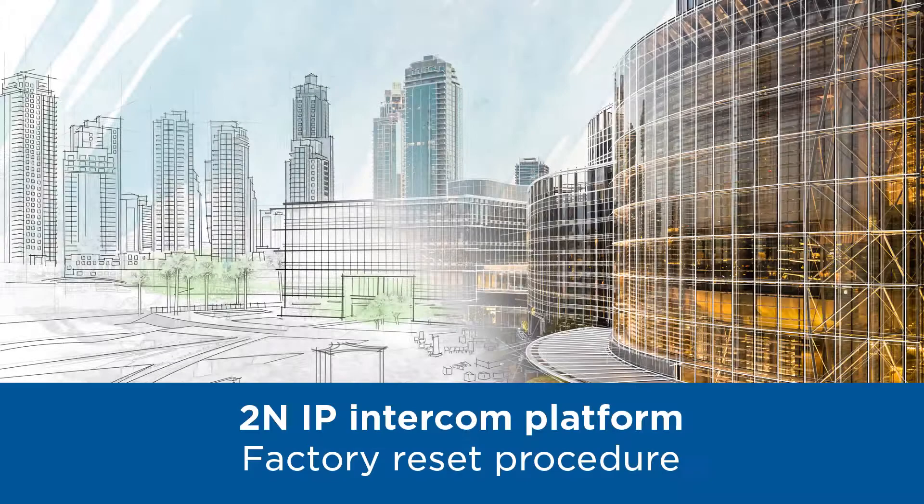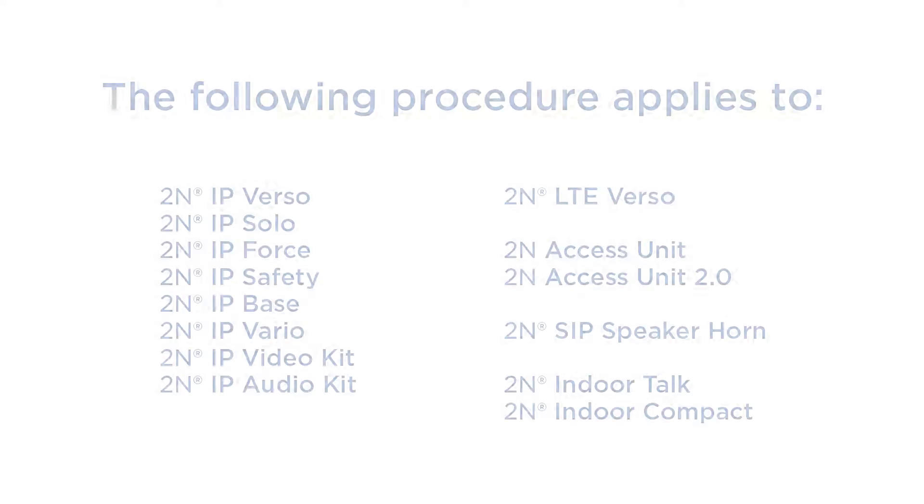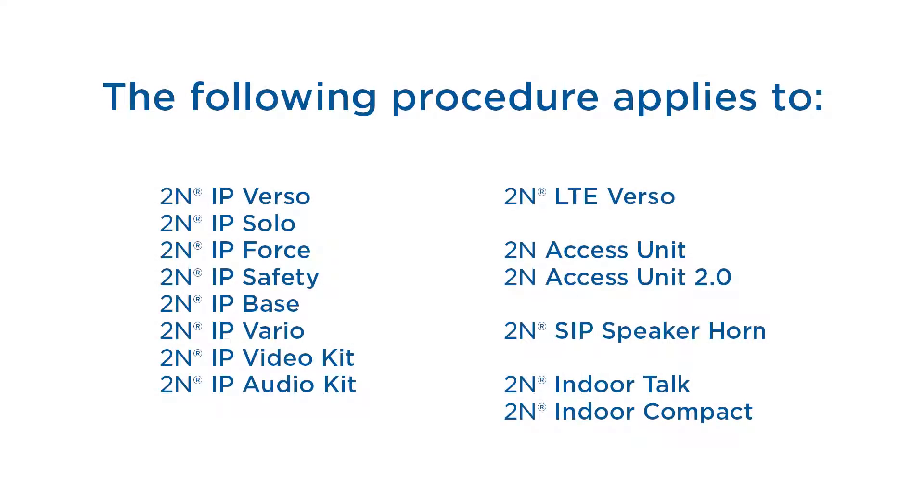Hello and welcome to this video tutorial which will show you how to perform a factory reset on our IP intercom platform. The first procedure applies to a wide range of devices built on the IP intercom platform, except from the 2N IP Uni.